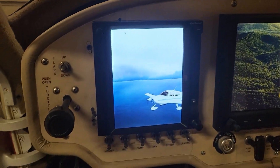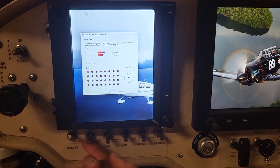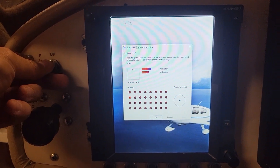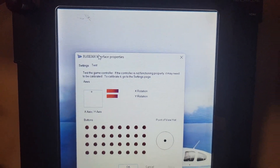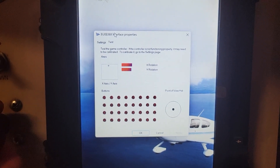I just went ahead and connected everything up for the first time. Here we are - G3X and GTN 750 all working great. Here are the inputs: if I flip the switch you'll see the lights all turn on, and then I can do flaps down, flaps up on the other side. There's the trim here. None of it's calibrated but you can see it working. I also have the brake - you can see that moving slightly - and then the throttles working as well.